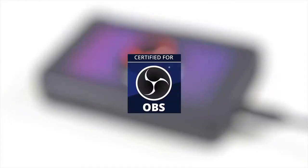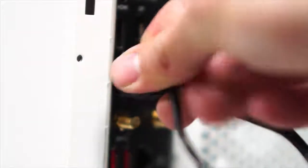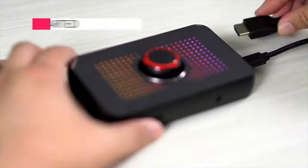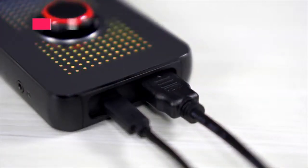To use the EVGA XR1, first you need to plug the USB adapter from the XR1 into the PC you will be using for capture. Make sure to plug in both USB connectors. Next, you will need to plug the HDMI output from your gaming system or device to the input on the EVGA XR1.